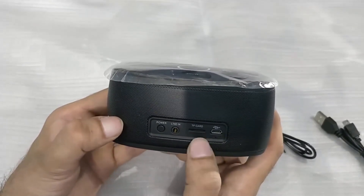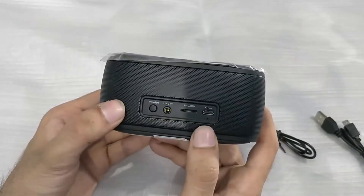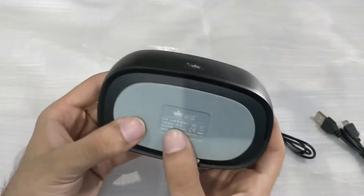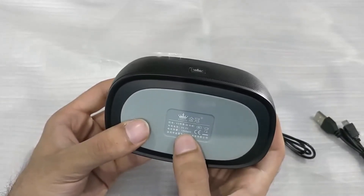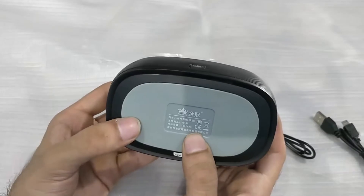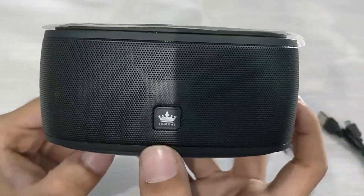Here is the micro USB port where you can plug in for charging and data connection. On the back we also have the serial number and some specifications listed in both Chinese and English. The battery capacity is 1000 milliamp hours.